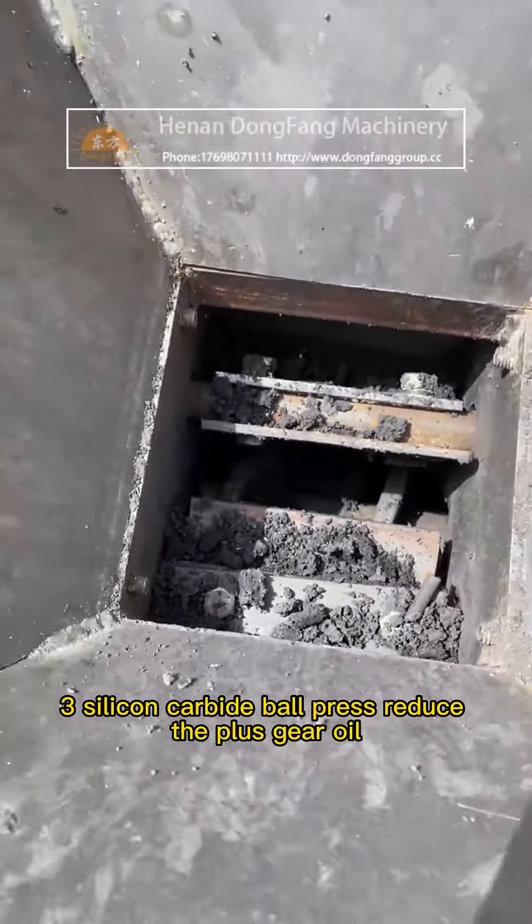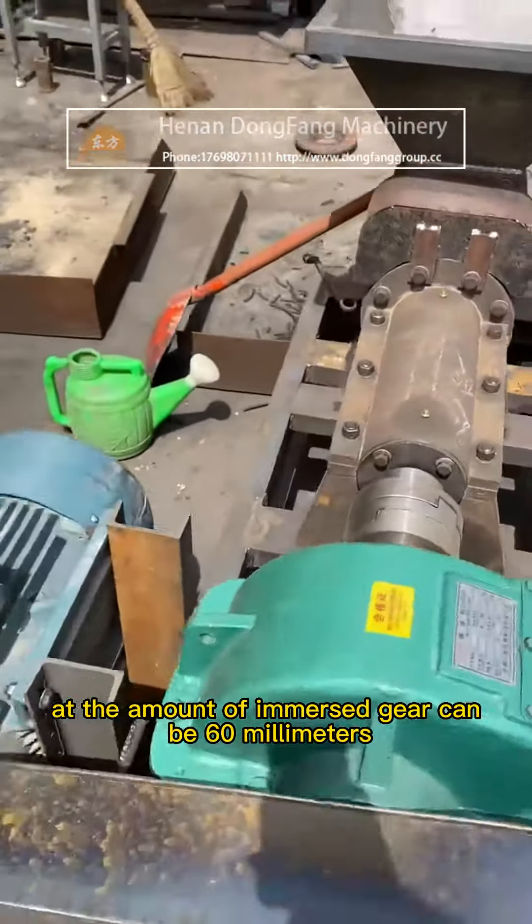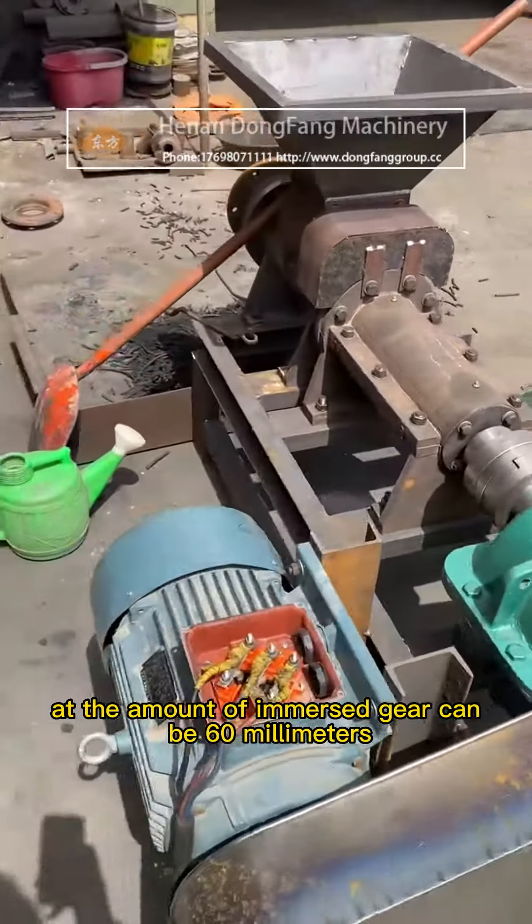Third, the silicon carbide ball press reducer should be filled with gear oil to an immersion depth of 60 millimeters in the gear.